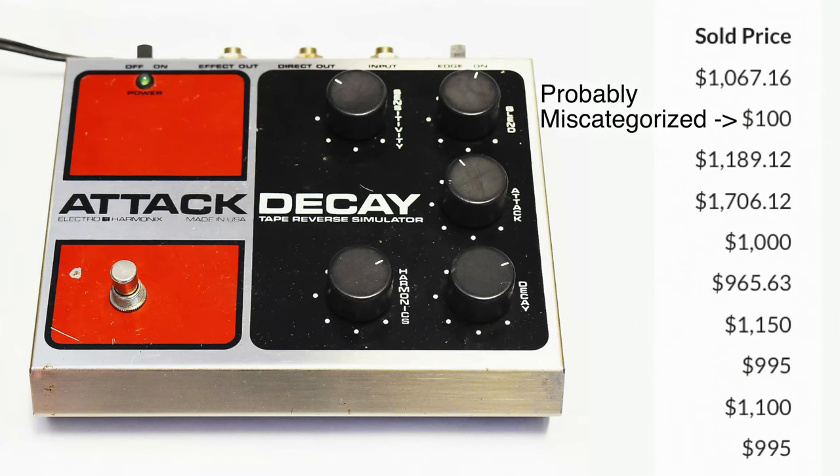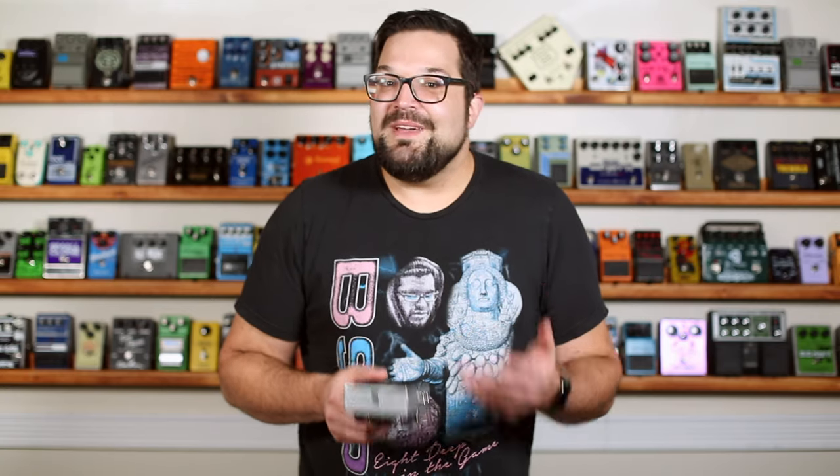People obsess over the Boss Slow Gear, but I think that's mostly because it's old, rare, and valuable. This takes the OG Attack Decay and gives it a digital makeover — and that's good, because those original units were only available from 1980 to 1981 and command big dollars today. I sometimes find it amazing how people will complain about the lack of innovation in effects and then go and bounce a rent check because there's a brand new shimmer verb out there. I think this pedal is a unique and extremely practical way to extend the sound you've got, and I've really only scratched the surface here.